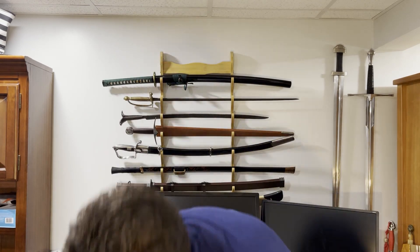Hi everyone, BattleJax here again, and I have an unusual video. I'm going to be doing an unboxing video. I don't usually like unboxing videos, but I just got this, and I want to unbox it, so we might as well do it.